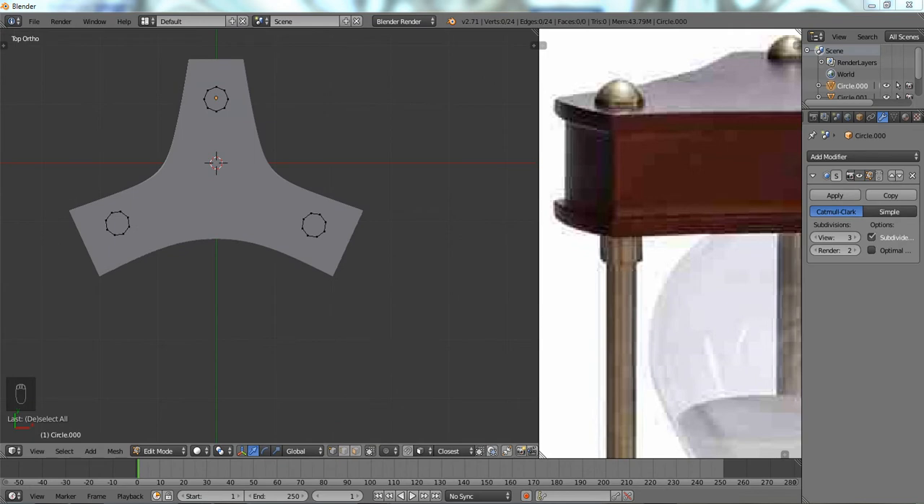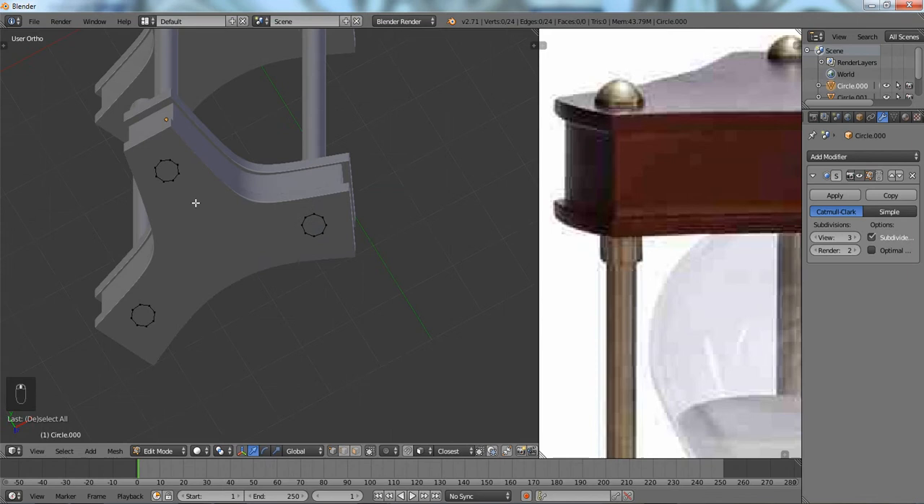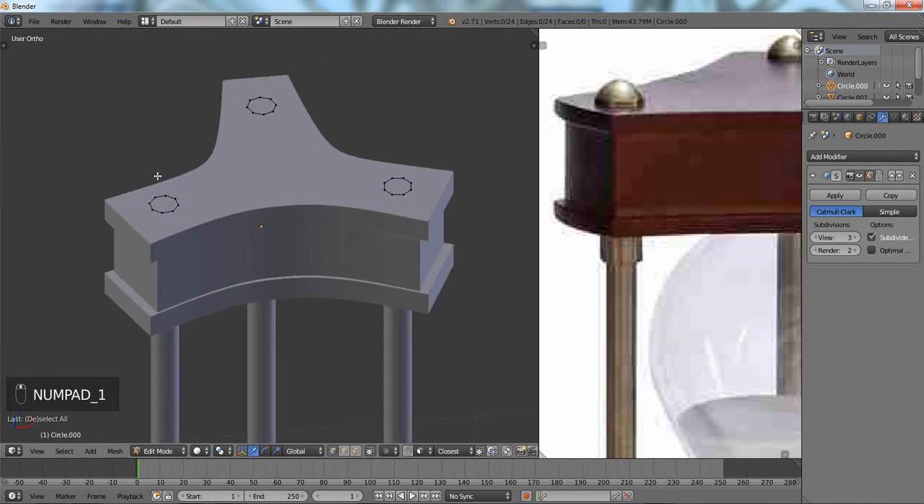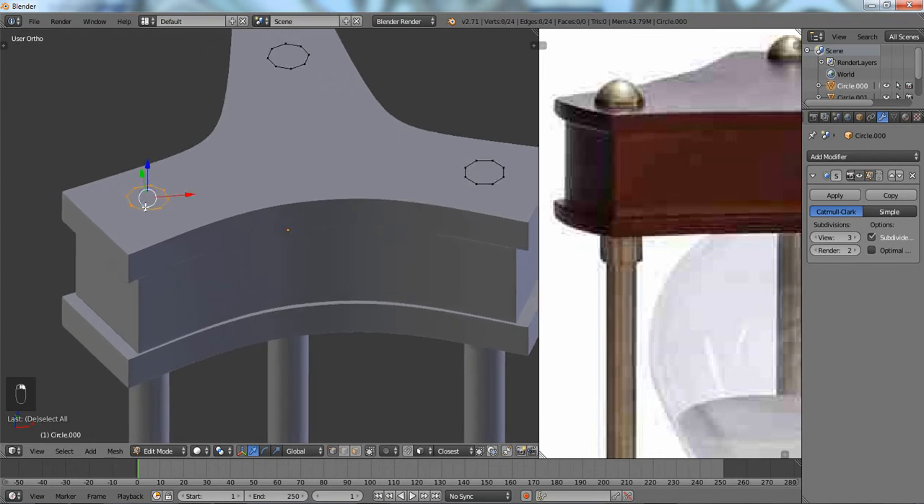Just in case you were wondering what happened — I paused the video to adjust these vertices, converting them from 12 to about 8. Now we're going to select everything, Shift-right-clicking to select multiple, extrude those up — they're not that big so that's fine. Then select everything and Ctrl+N to recalculate the normals.